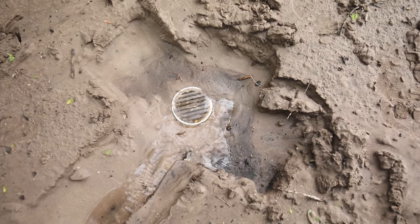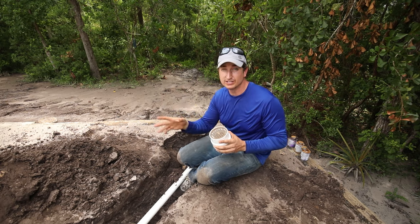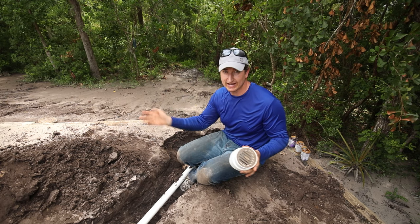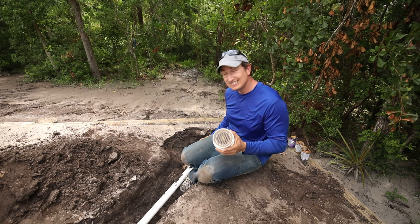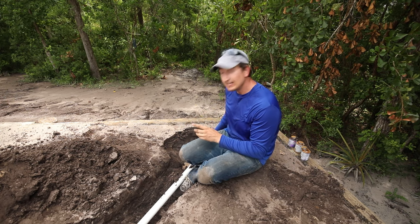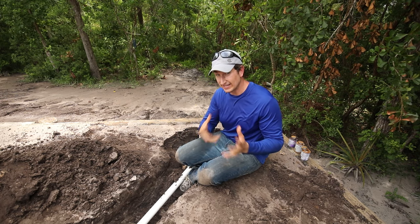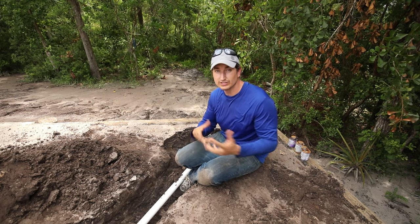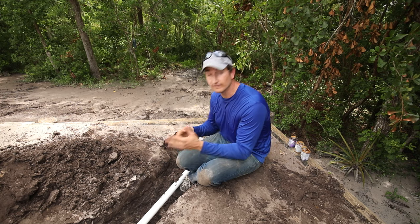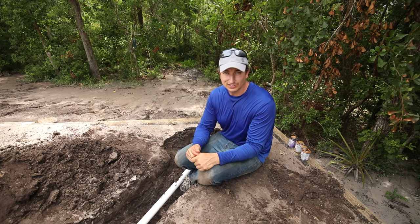Pretty stoked everything's working. This project is pretty much wrapped up — all I've got to do now is backfill, and to cap the T-piece off I'm going to add this little drain grate, dry-fit it in like this, and this will serve as an access point for clean-outs. So that's how I installed this channel drain system. If you have any questions please leave them in the comments below, and if you found this video helpful please consider subscribing and giving it a thumbs up. Thanks for watching.